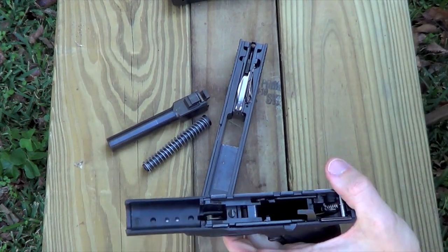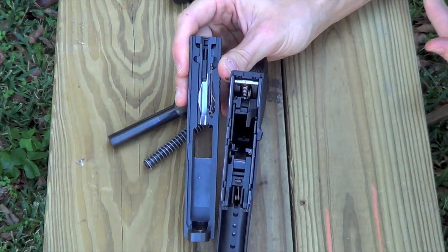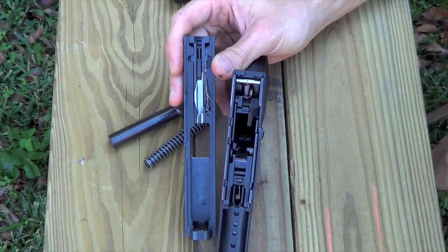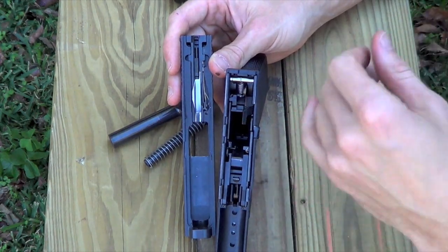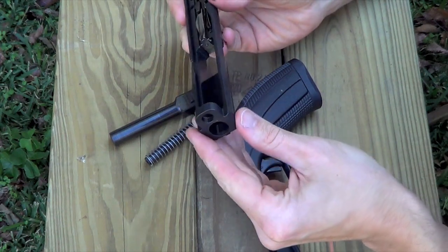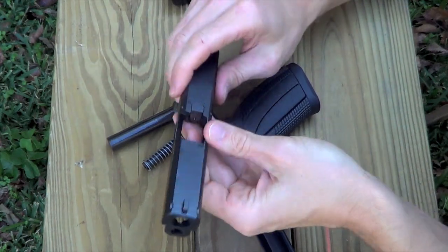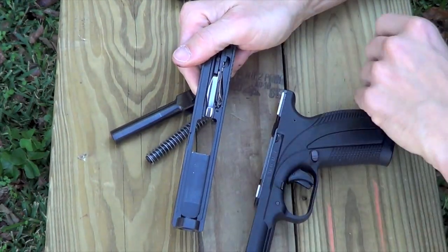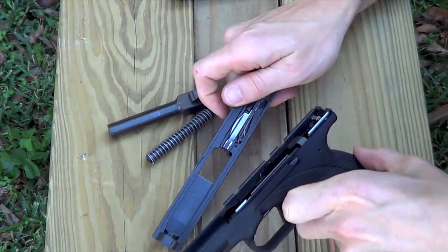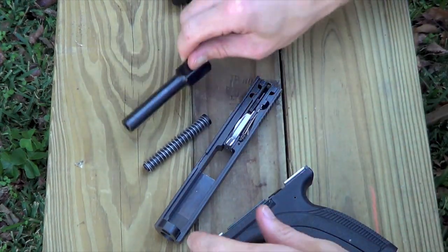Other things to note while we have the gun apart: all the inside pieces are coated with the same finish as the outside, which is the Plazox finish. Plazox is a nitriding finish — a surface hardening treatment, similar to an M&P or a Glock — but this one feels a little slicker, almost like Teflon. The finish is holding up pretty well. We've got some wear marks from holsters and ejection, but this gun has a good bit of rounds through it and the finish is doing well so far. All the interior parts have that same finish, so it should be durable in the long run.